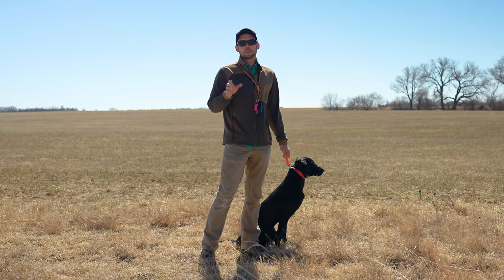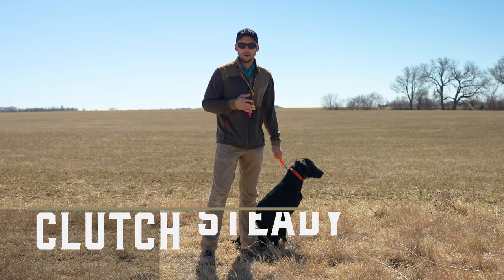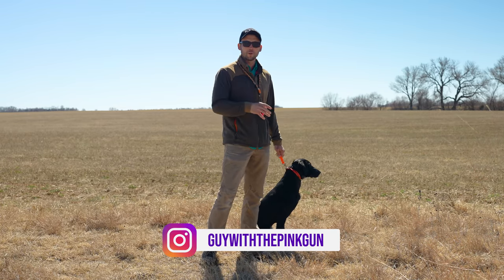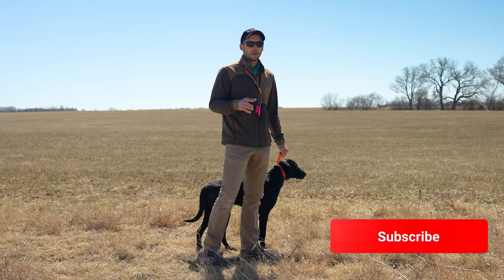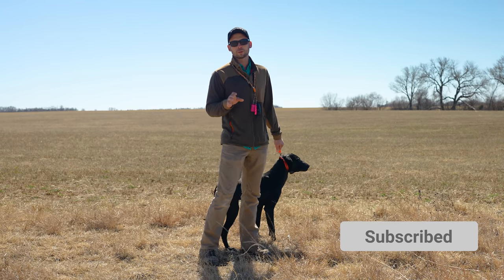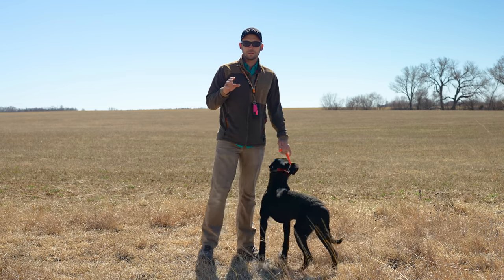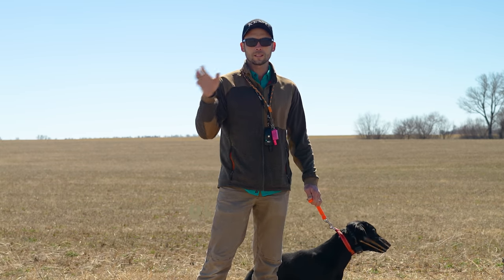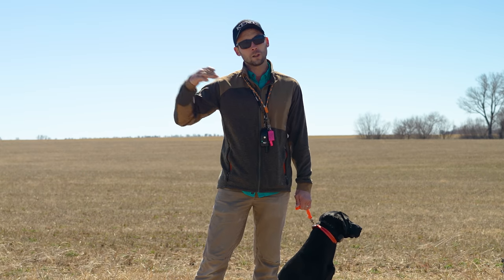Hey everybody, Ethan here with Standing Stone and we're back with a video working Clutch. I know it's been a minute, but we've had some really crappy weather and some other things, and he was going through that old tooth-losing and regrowing phase. We put a bunch of effort into his obedience work and now we're going to try and apply some of that back into his retrieving drills. We worked him in this specific field on an extending mark drill all the way out to 200 yards, and then we were able to do the walking singles and add some variety and different factors to that, incorporating distances close to that.